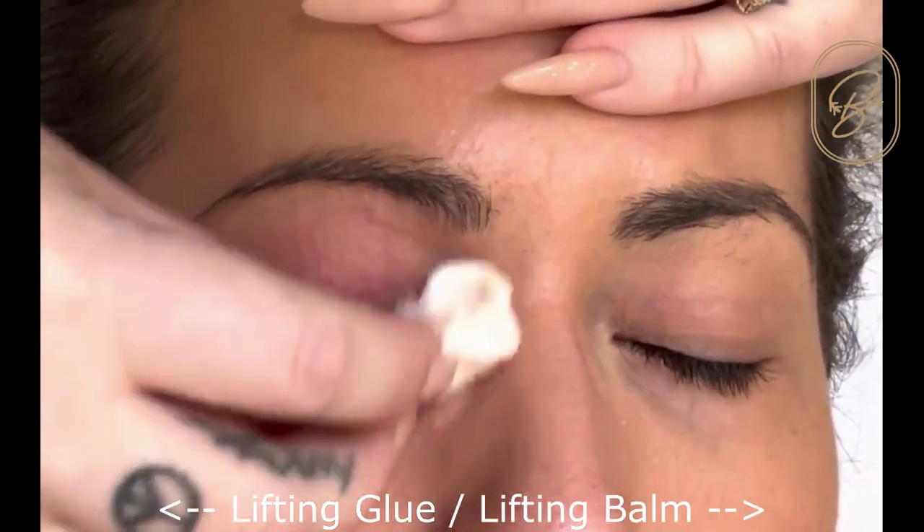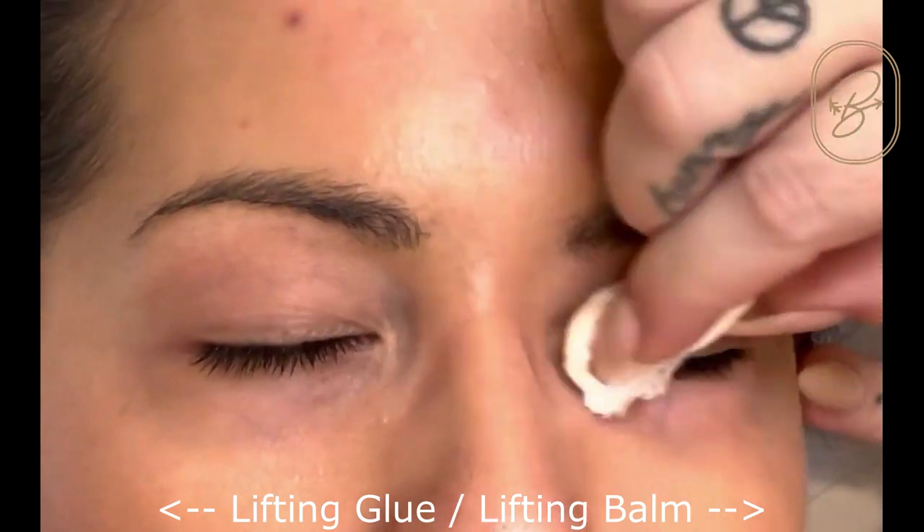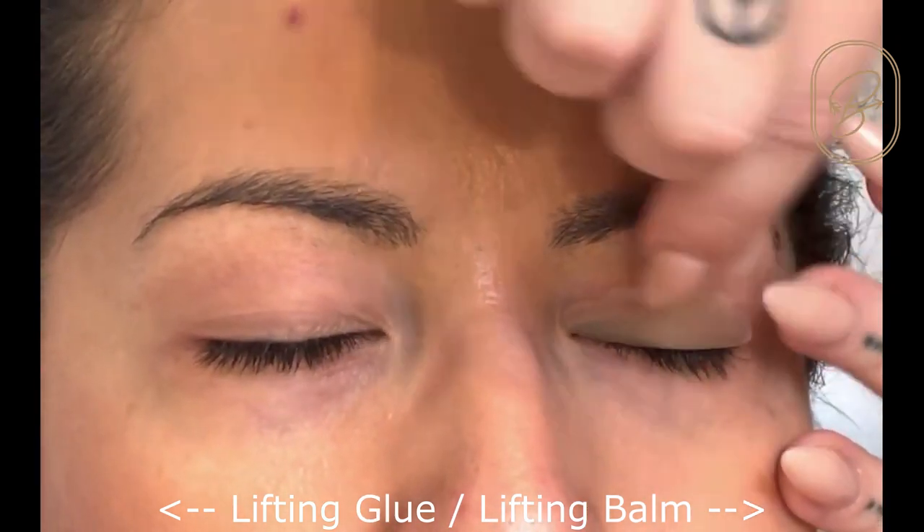Hi guys, Adele with Be Pampered here. I wanted to make a little video for you to show you the difference between our lash lift glue and our new lash balm.